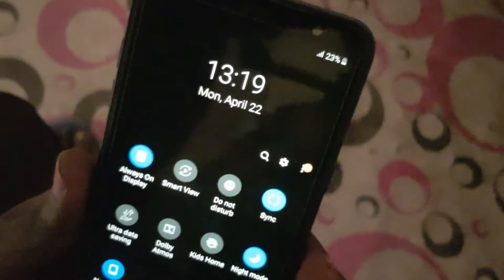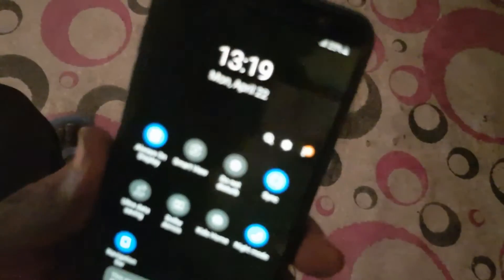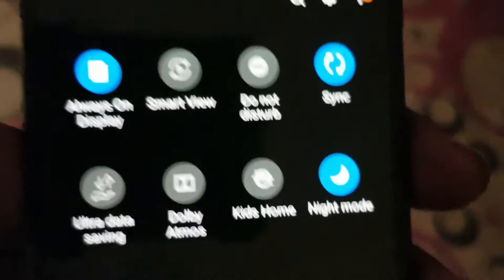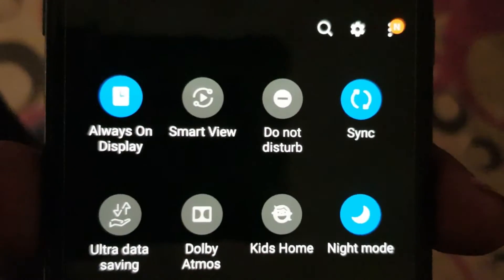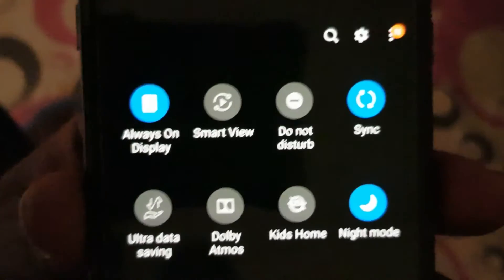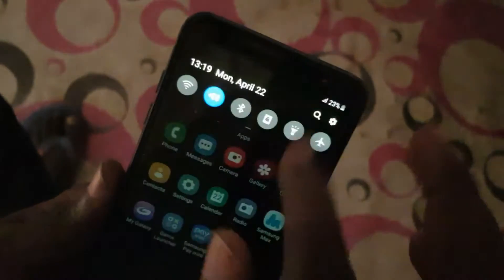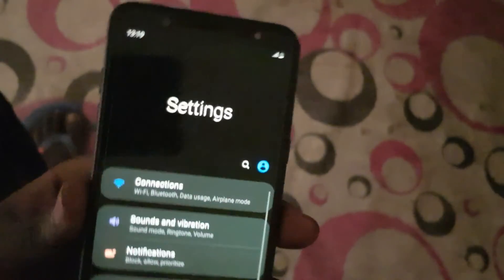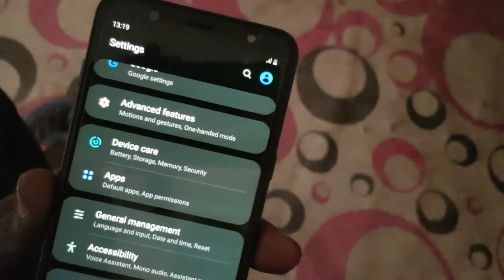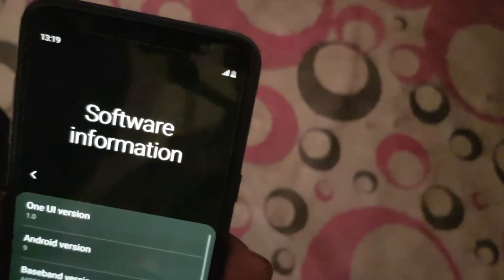Dolby Atmos has been added to the Android Pie update, but the problem is you can't play Dolby Atmos audio unless you are plugging in headphones or using a Bluetooth wireless headset. Let me check the Software Information.